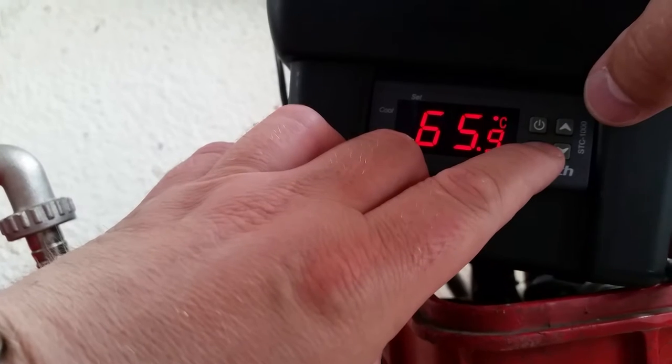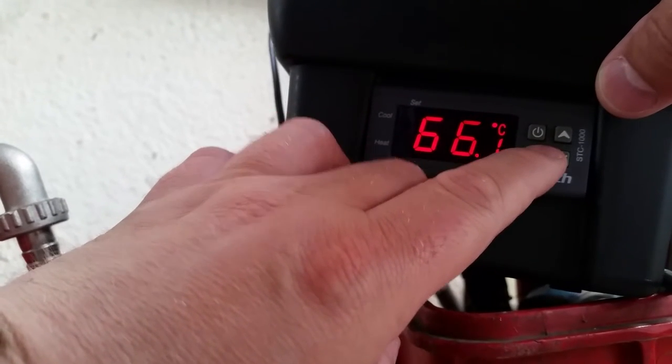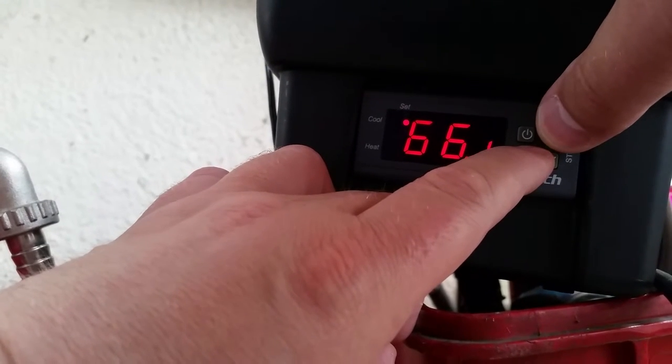One hour later and the first step is complete and I want to carry out what's called the mash out. So I'm going to raise the temperature over a period of about 10 minutes using the HERMS system.